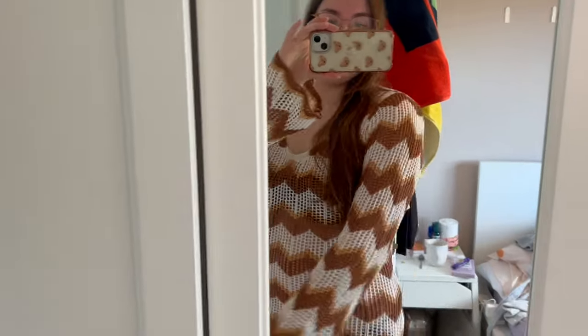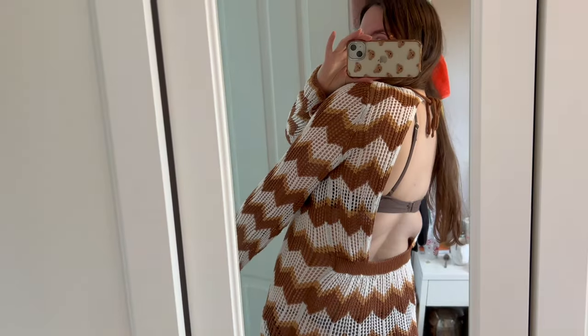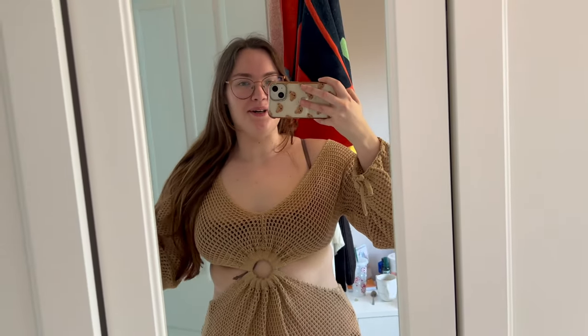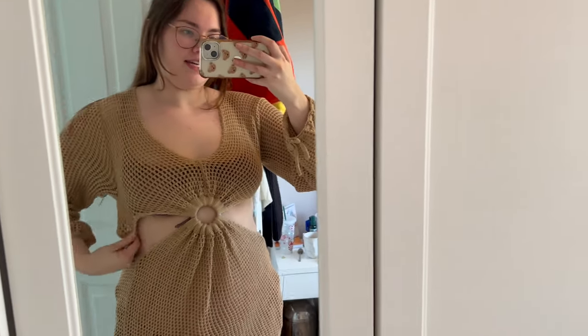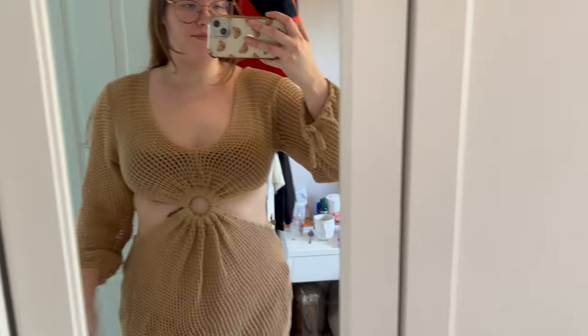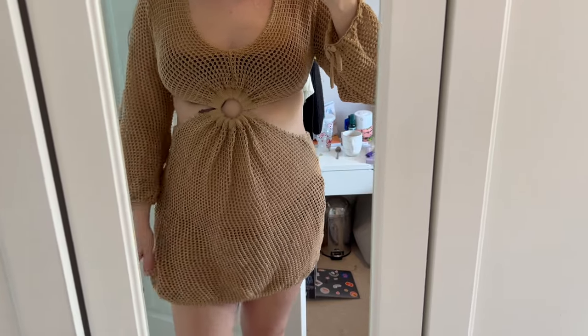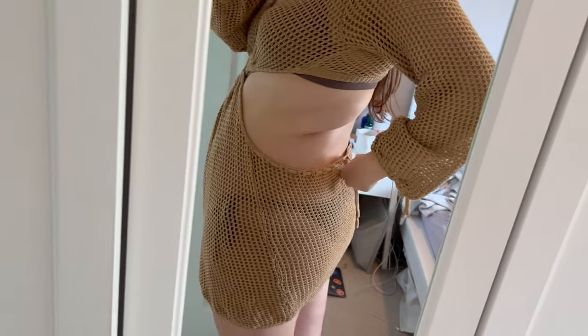The next one is just a beach cover-up. I've got a brown bikini on underneath. It's got little floaty sleeves and the back is open with a little tie at the top — just something to wear wandering about. I'm very unsure about this one. It's very big here and quite small at the top. I have broad shoulders, so that's probably why. The bottom feels not very flattering — I think I can tighten it.